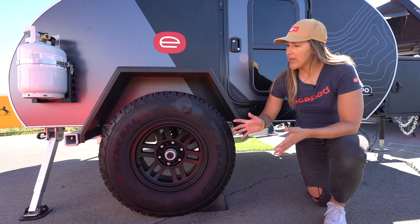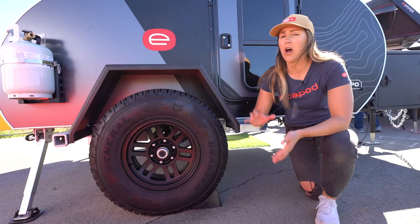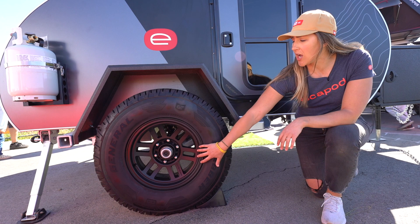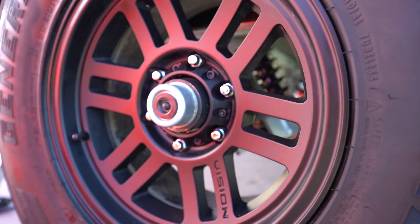Over here we're looking at the standard wheel and tire setup for the original Topo. This is a General Grabber APT all-terrain tire — the perfect balance between off-road capability and efficiency on the highway — sitting on 16-inch Vision Manx wheels. The matte black finish is really nice looking, and you'll notice the oversized spindle here.